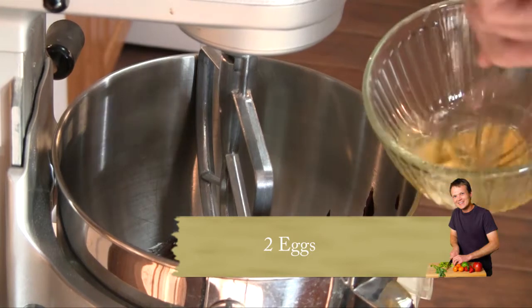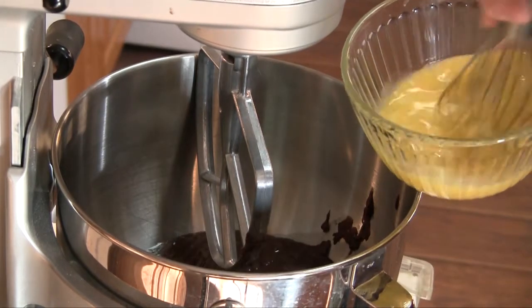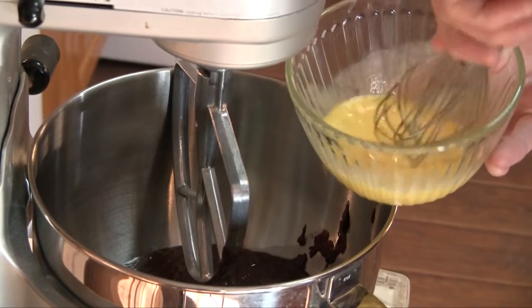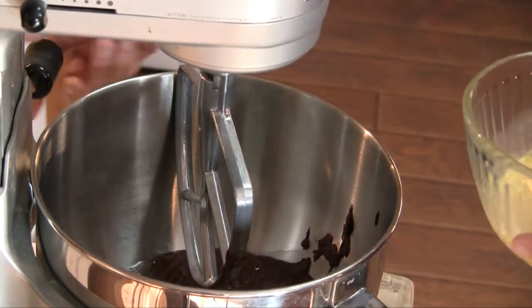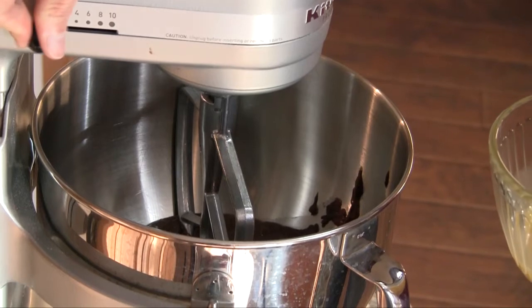I'm going to take two eggs and beat them just slightly. You actually raise the temperature at which an egg will curdle if you beat them just a little bit. So I'm going to turn this up to medium speed and slowly bring in the egg.